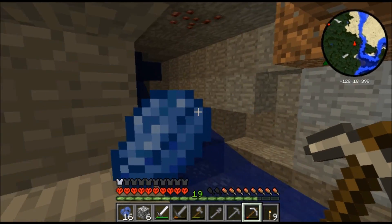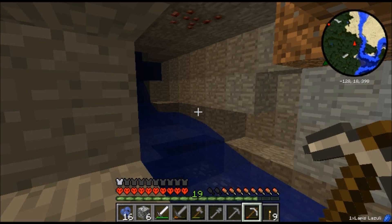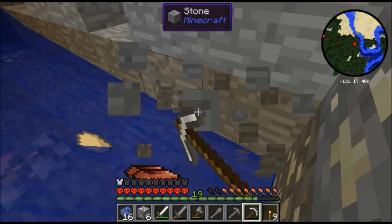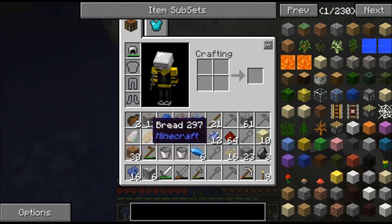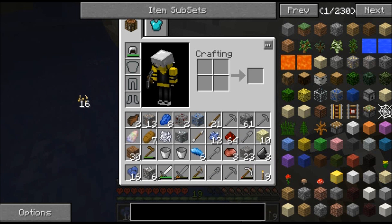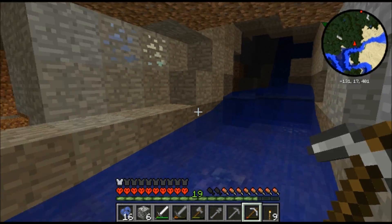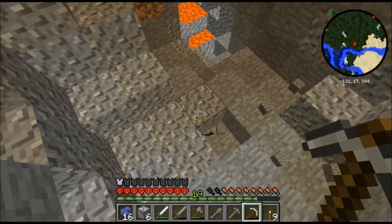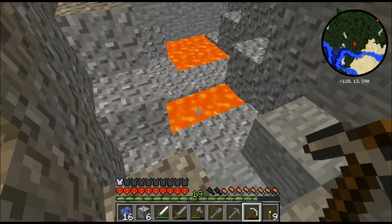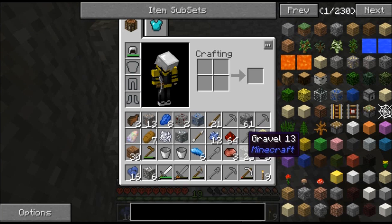Alright, something in my inventory has got to go. Egg - you are gone. Seeds are gone. Now let's go get ourselves some lava. Oh - diamonds! Awesome.